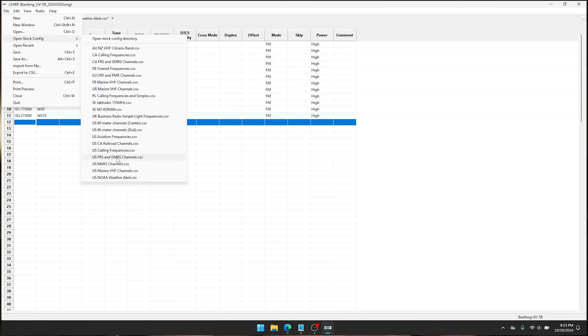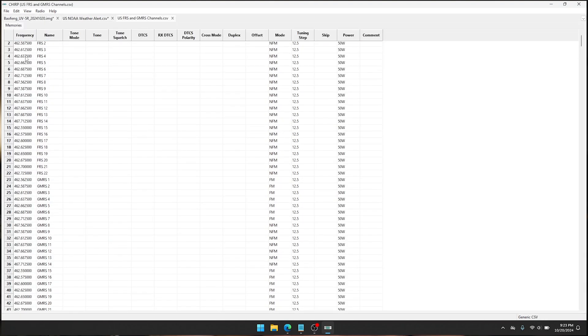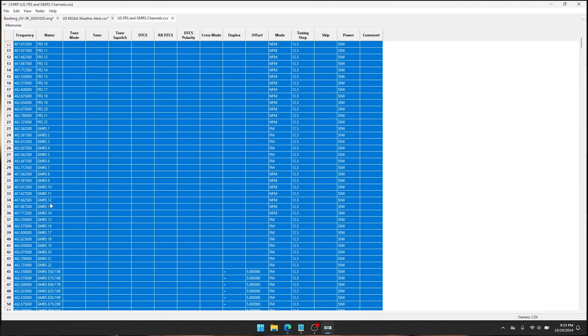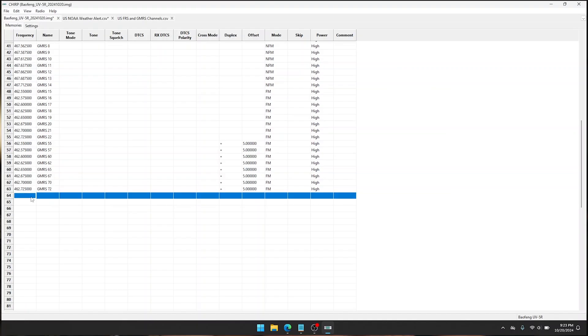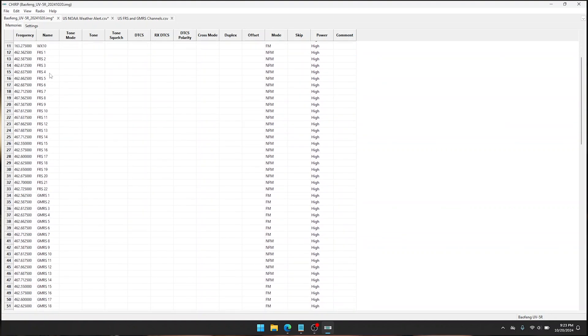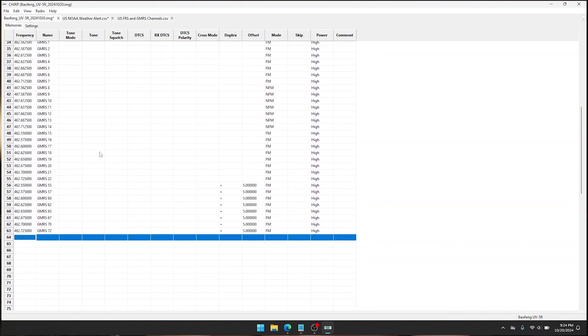Once we have the weather and calling frequency in, we want to add our FRS and GMRS frequencies. They're right here — we'll start with FRS 1 and work our way through all of them. There are a lot of them and some are redundant. Some have offsets because some of them are repeaters. We're still going to copy all of them over — this is a base installation, meaning we want to have as much as possible in here so that if you ever need it, it's available to you. So now we have our calling frequency, weather, FRS, and GMRS, and we are ready to install some repeaters.